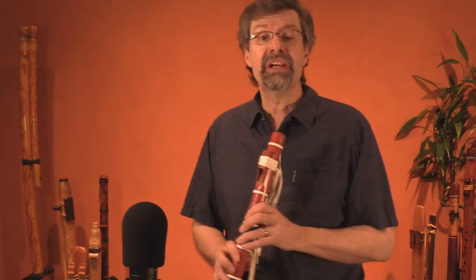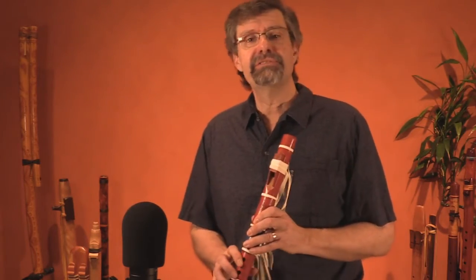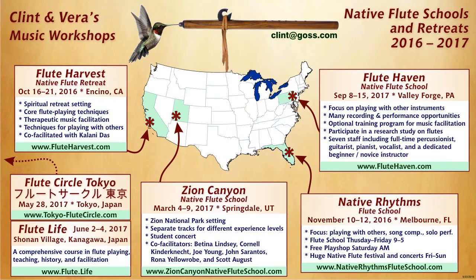And as always, I hope you can join us down the road at some festival, some flute school, some flute circle, some flute retreat, or a workshop that Vera and I lead. We hope to see you in the future.